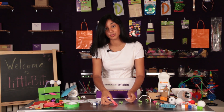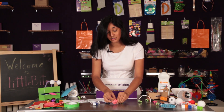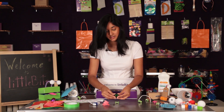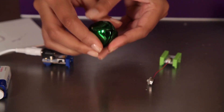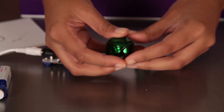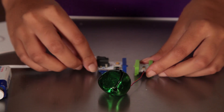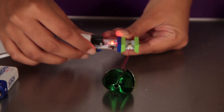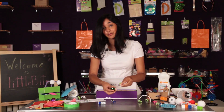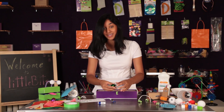Another great thing you can do with the vibration motor is use it for sound. Take something like a jingle bell, widen one of the parts, and place your vibration motor inside. When you attach it to a power module, it's the perfect sound for any alarm or music project that you're making.